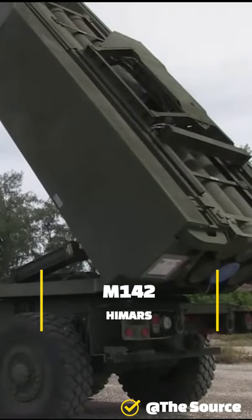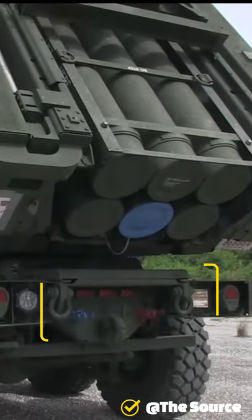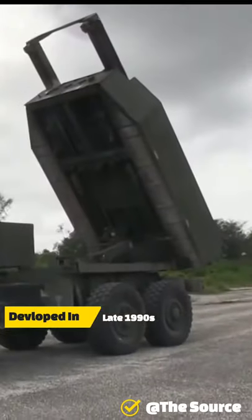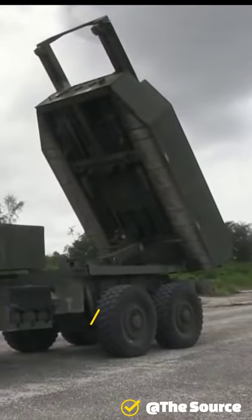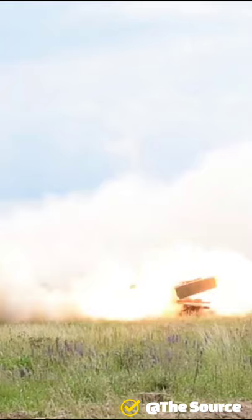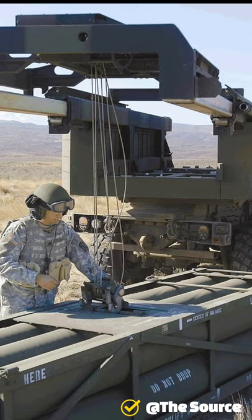The M142 High Mobility Artillery Rocket System is a light multiple rocket launcher, developed in the late 1990s for the United States Army. Mounted on a standard Army truck frame, it carries six rockets or one MGM-140 missile on the U.S. Army's new family of medium-tactical five-ton truck, and can launch the entire multiple launch rocket system family of munitions.